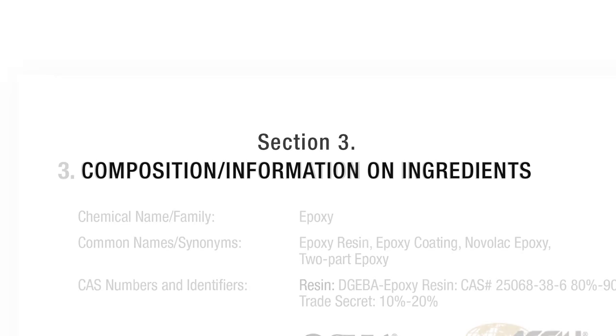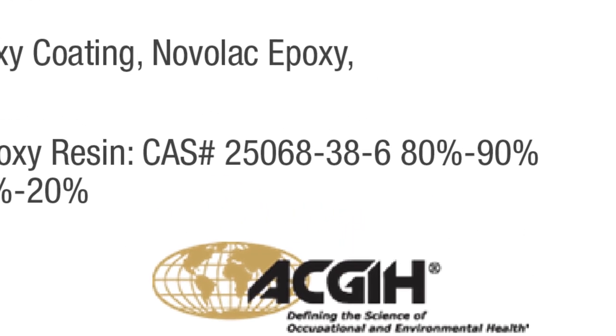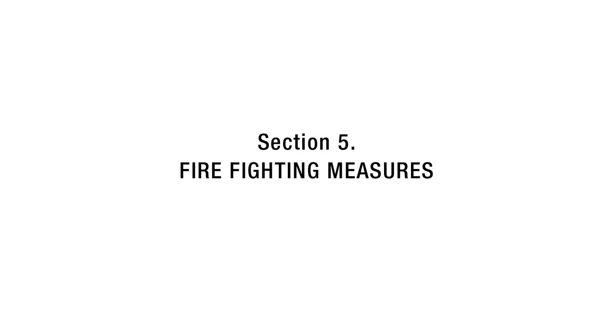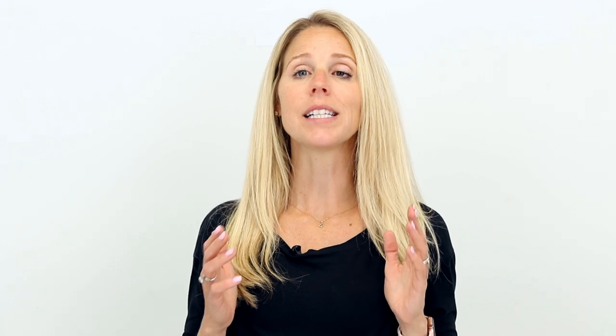Section three gives information on ingredients — what is this product composed of? In many cases, chemicals have a generic CAS number, or chemical abstract service number, assigned to them to more easily identify and distinguish them. Section four is first aid: what do you do if this is inhaled, ingested, if it's on your skin or in your eyes? Section five: what do you do if this product lights on fire? Section six: what do you do if this product spills? Section seven: how do you handle and store this product? Section eight is PPE. We all know there's a wide range of personal protective equipment for different levels of risk, so what PPE is required for this product? I'm coming back to this section in a bit.